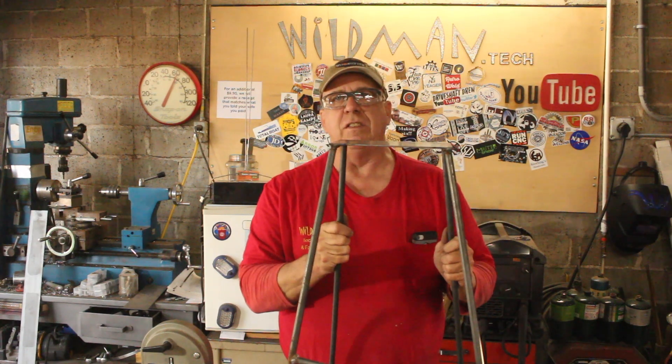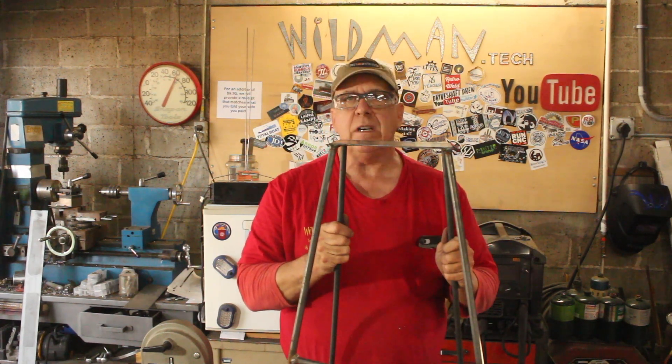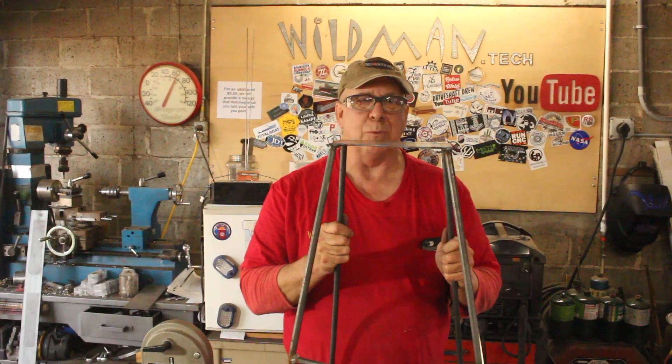Mass producing these is the reason I built that tool and I'm pretty happy with the result. I'm pretty certain that the guy who asked me for four more copies after the last two I made him is going to be happy as well.